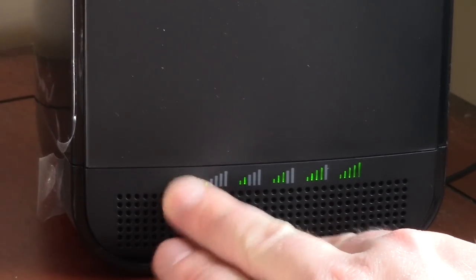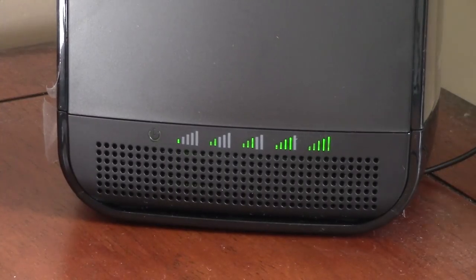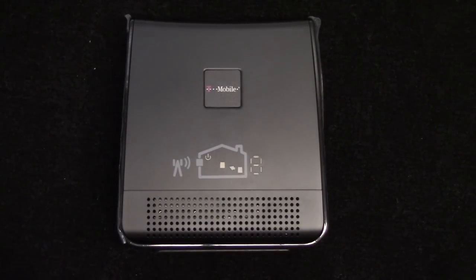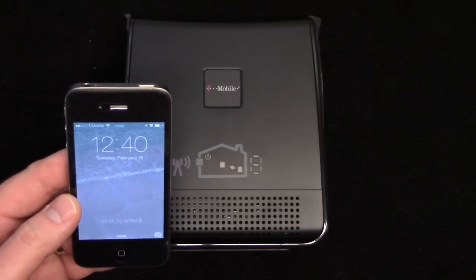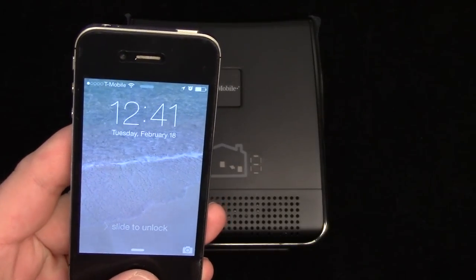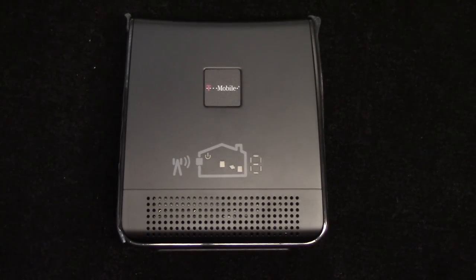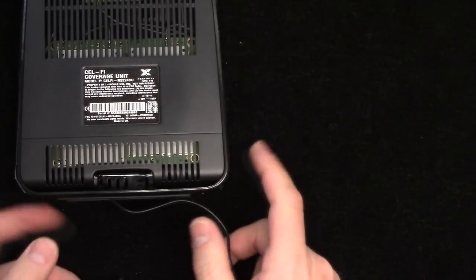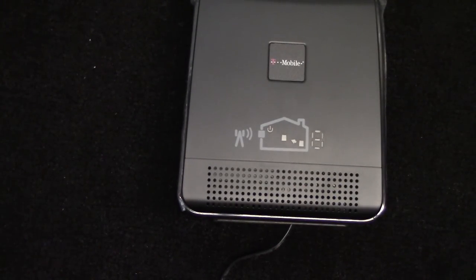We'll see if that boosts the signal, because there's no buttons on any of this stuff — it's got a power button but that's just a light, and there's a reset button. So let's go plug in the other one and see what happens. Here we are back down in the basement. It actually says — maybe it's just catching up — there we go. Now it's back down to one bar. A lot of times it'll say no service. We'll plug this in and see if we can get a stronger signal. I'd be happy with two bars honestly.